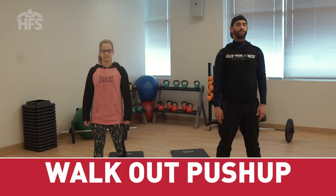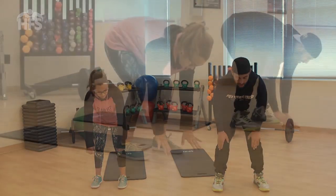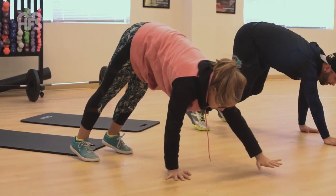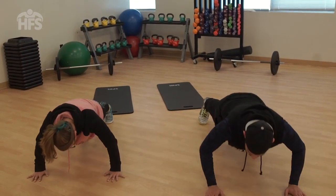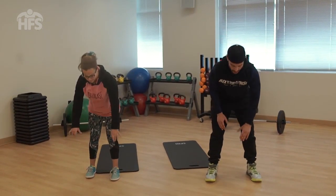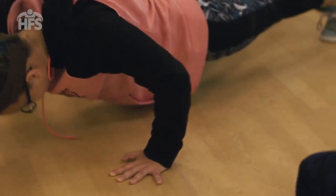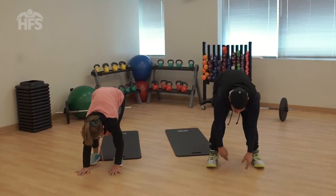Walk out push-up. With straight legs, bring your hands as close to your feet as possible on the ground. Walk your hands out until they are directly under your shoulders and your body stays in a straight line. Lower the body, maintaining a straight line, and push yourself back up. Walk your hands back to the starting position and repeat. Make sure you maintain core tension throughout the entire exercise. This exercise is an effective way to build your child's shoulders, chest and core strength.